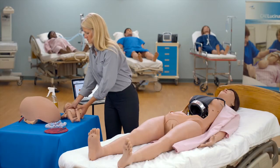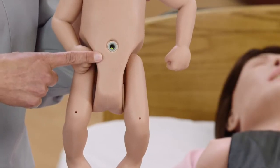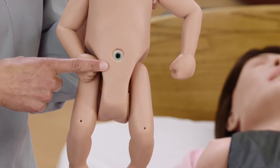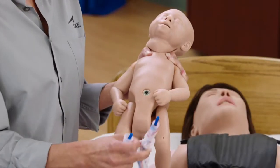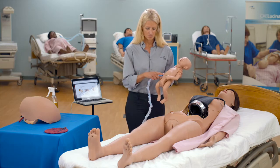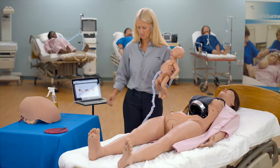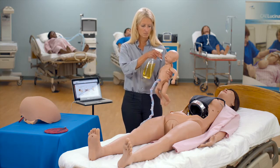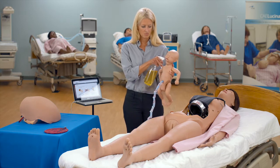To deliver the fetus for a vaginal delivery in a vertex presentation, ensure the fetus is powered on, indicated by the illuminated power light in the umbilical opening on the front of the fetus. Attach the umbilical cord to the fetus by pushing one of the blue ends of the cord into the umbilical opening on the fetus. Lubricate the fetus' head, neck, and upper torso using cottonseed oil. Do not lubricate under the fetus' arms.